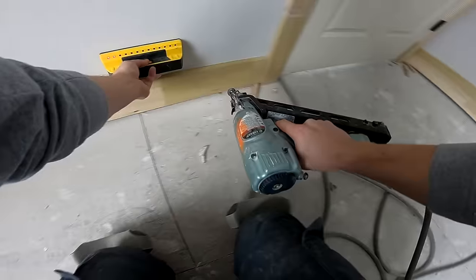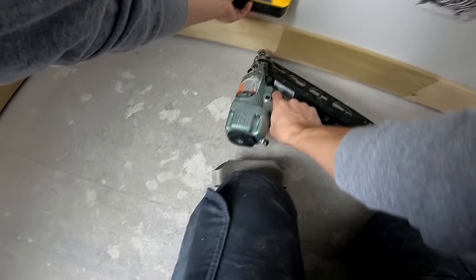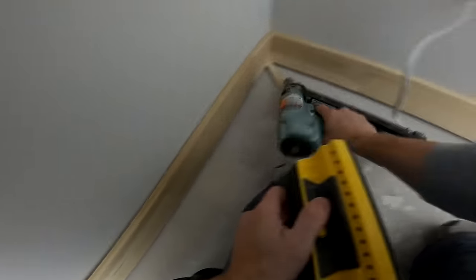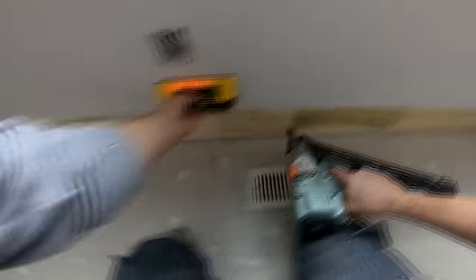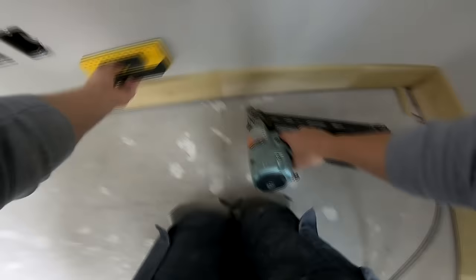Nailing off baseboard is probably the thing I hate more than anything when it comes to trimming houses. That's why I usually try to get in at framing stage before drywall and spray marks on the floor where all my studs go — that way I don't have to be trying to find studs with a stud finder or laying my tape on the floor. This Franklin style stud finder is definitely my favorite; it helps you see the bigger picture and tells you when you've got multiple studs packaged together. But the best thing for nailing off baseboard is marking everything on the floor before drywall — you can also mark water lines and other trouble spots to ensure you're not accidentally putting a nail into something you shouldn't.